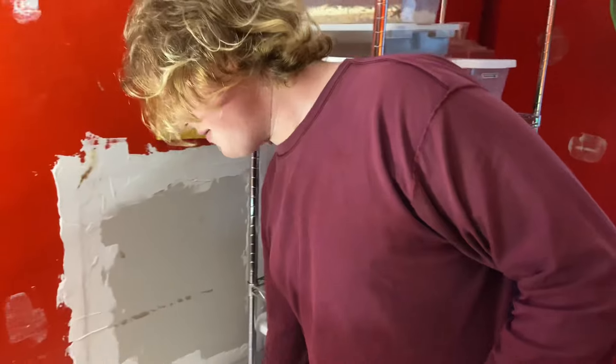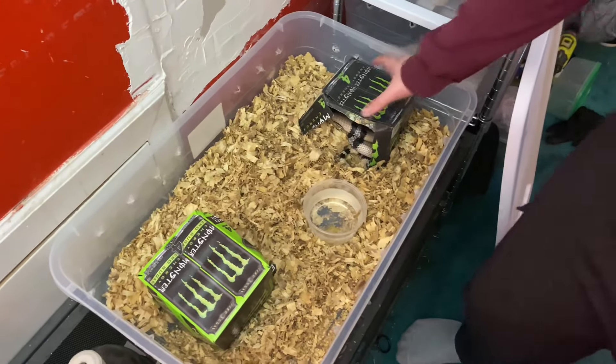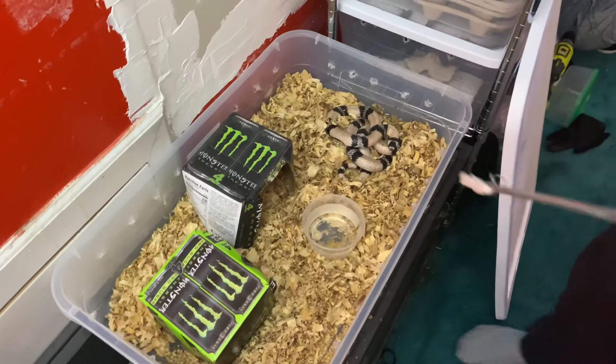This is not the greatest enclosure but I'm going to have to save up and get a real one soon. She doesn't really care though.